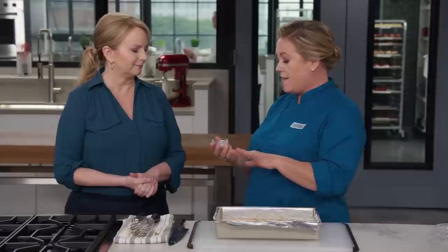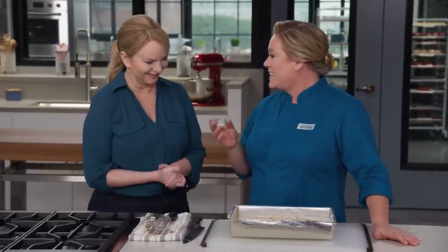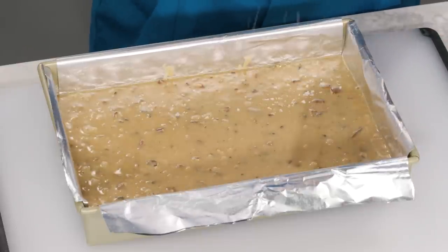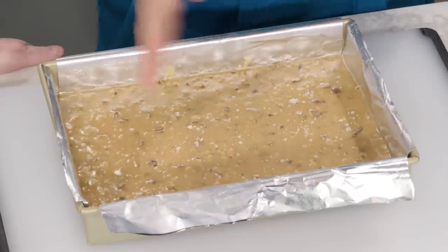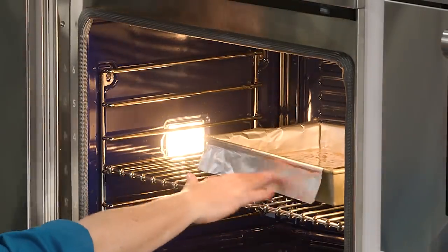One optional but highly recommended step: sprinkle flaked sea salt over the top — anywhere from a quarter to a half teaspoon. The salt brings out the butterscotch and makes them a little less sweet, just like salted caramel. Bake at 350 degrees for 35 to 40 minutes. You can tell they're done by the deep golden brown color and by pressing lightly — they should spring back.